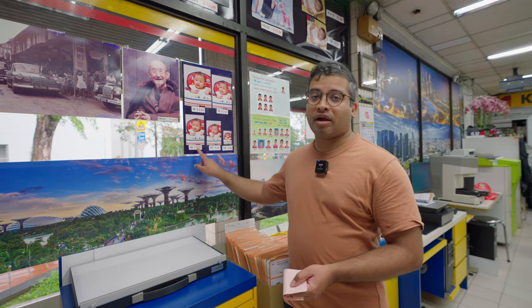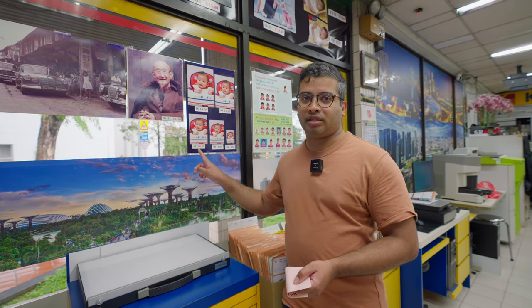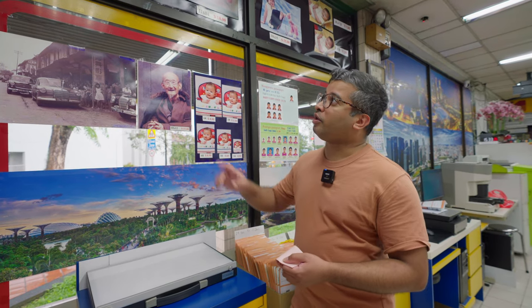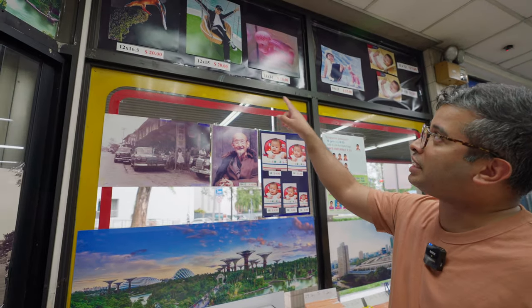At Wampo Color Centre you can develop colour negatives, films that require ECN development, and black and white film. If you shoot slide film, unfortunately they don't do that here. For those who want prints, the standard 4R print costs about 50 cents. If you want bigger prints it costs a little more, and you can even do extremely large ones to frame the shots you really love.